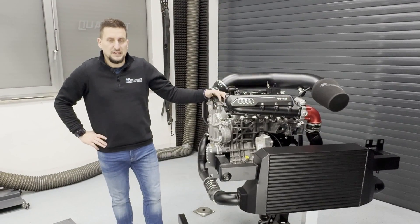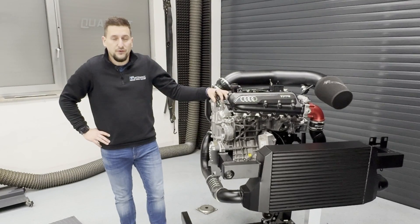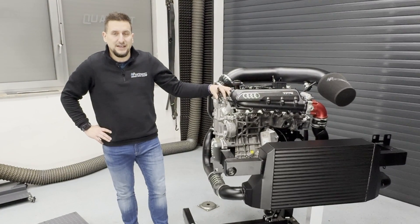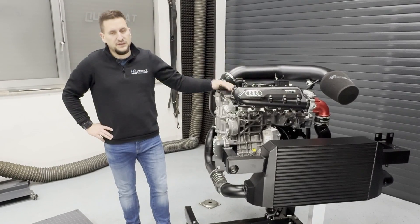We didn't have many possibilities to drive this year. The season was already almost over, so we had just the first attempt on a prepped surface — 8.6 seconds on the quarter mile — and this shows you the potential of these setups.